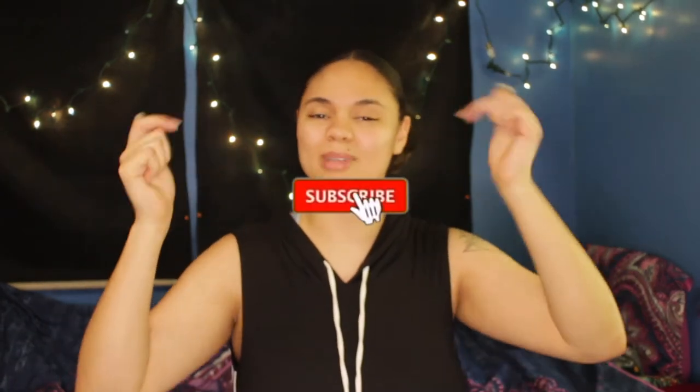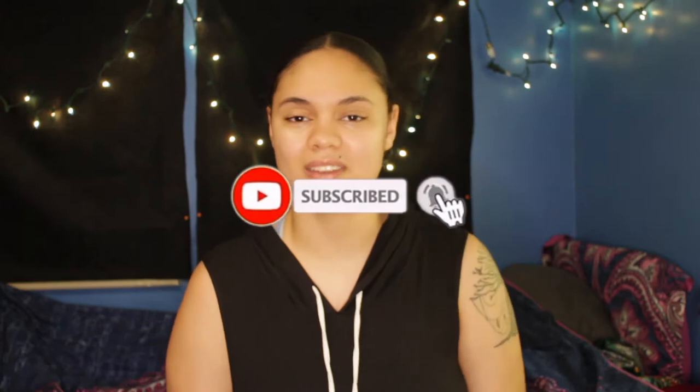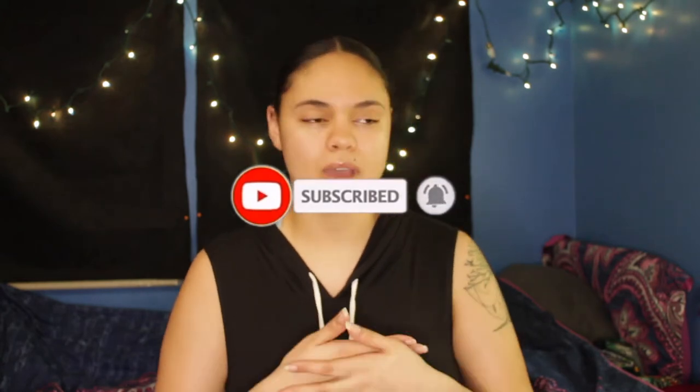I know you guys are probably waiting on this video because I've talked about it a lot. If you're enjoying this Entrepreneur Life series so far, don't forget to hit the subscribe button down below so you don't ever miss one of these videos. If you have any suggestions for Entrepreneur Life videos that you want me to film, definitely leave them in the comments down below. So without further ado, let's just get on into the video.